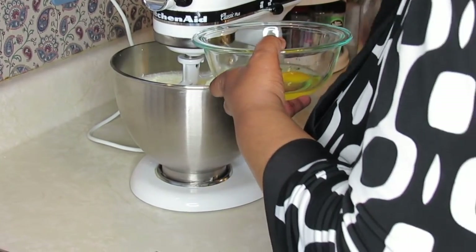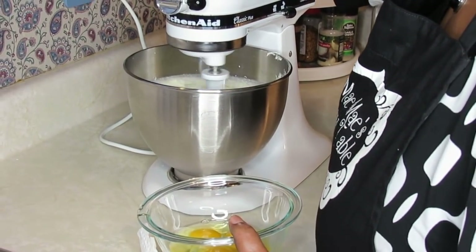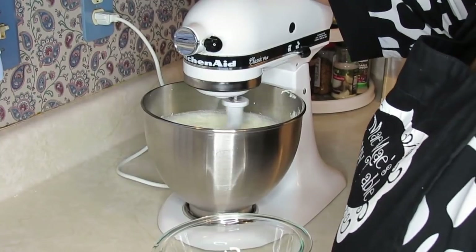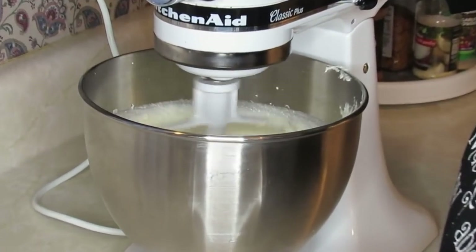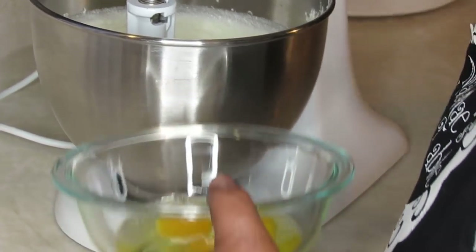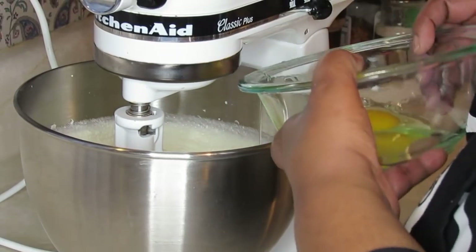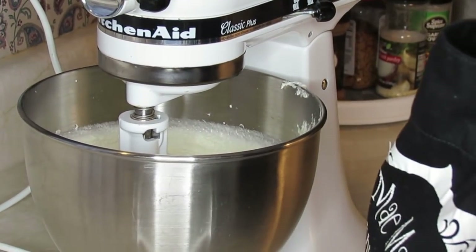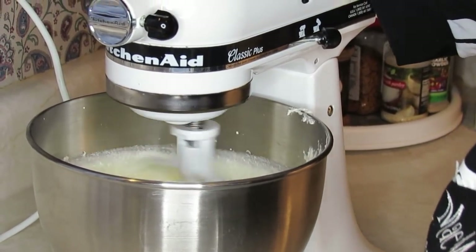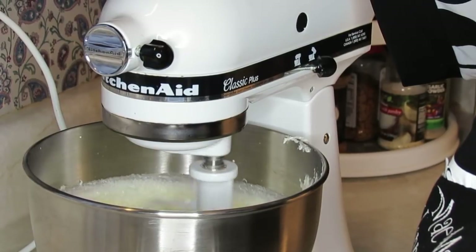Some people have the skills where they can slip the egg in there, but I don't trust this mixer. When it hits that yolk, it goes everywhere. I let it go about 30 seconds in between each egg — just enough to get it incorporated. Then once I get them all in, I give it maybe another 30 to 40 seconds before I start in with my flour.